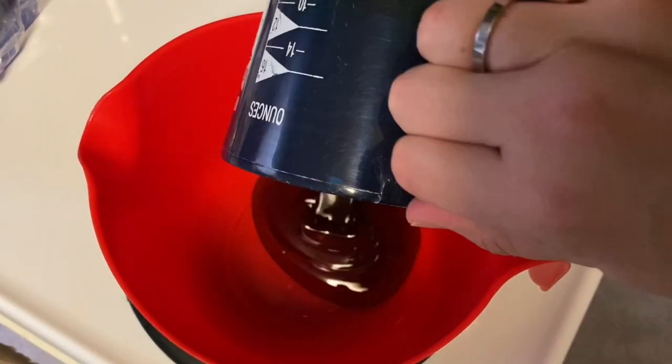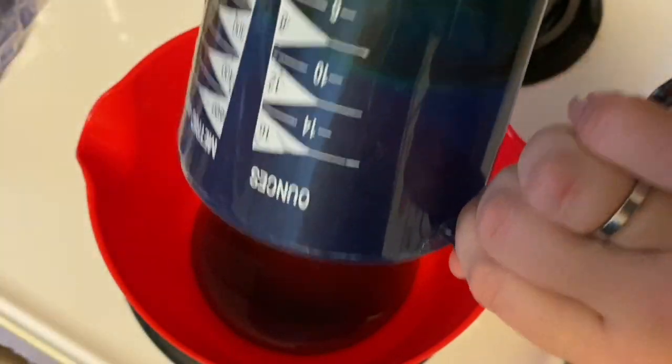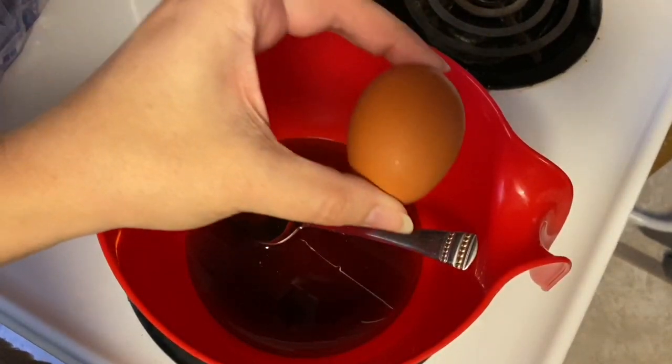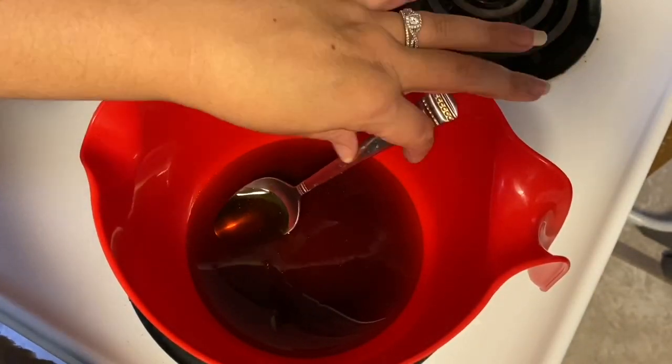The first thing you're going to need is one cup of the Karo corn syrup. Next you're going to crack and add your three eggs.